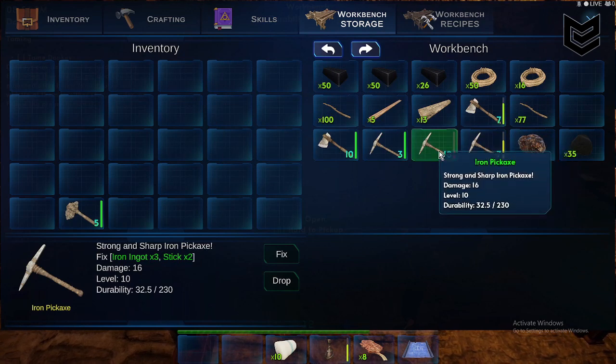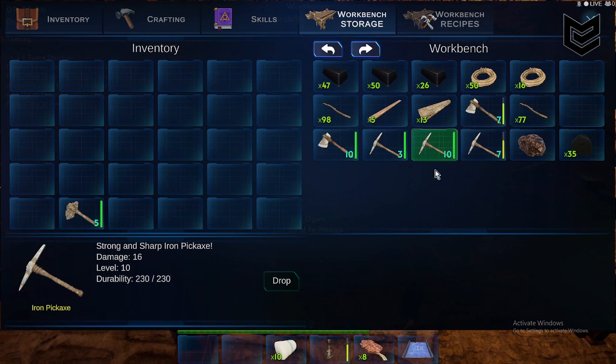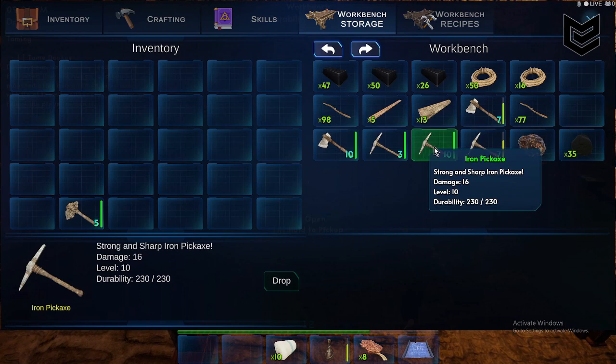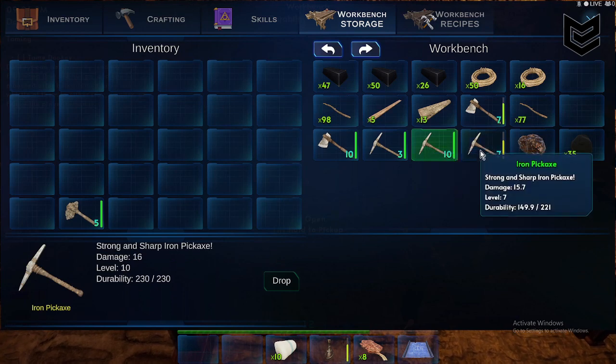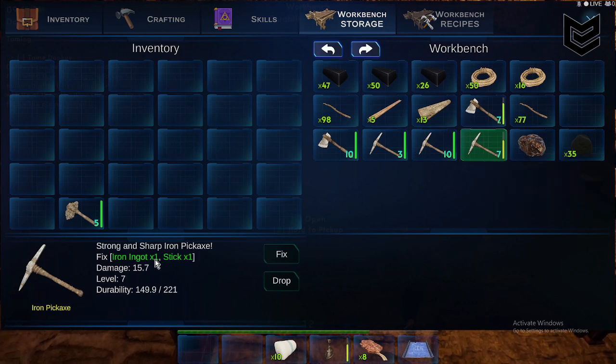So with durability at 32 over 230, click 'Fix' and as you can see it has been fixed — now it's 230 over 230. The same goes for the next item: I have level 7, it's at 149 over 121, so one iron ingot and one stick, click Fix, and there you go.